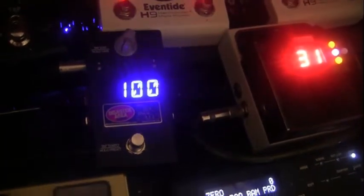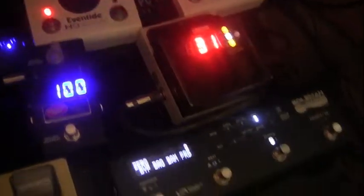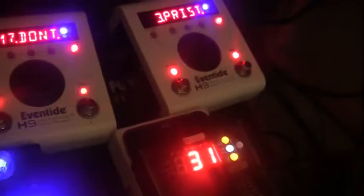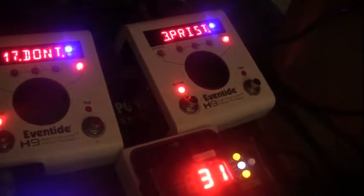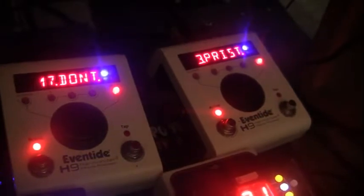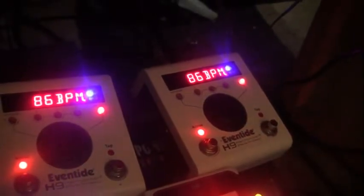Here's the Smart Clock — when I hold the button down it goes to preset 2 and changes the tempo to 86; hold it down again and it goes to 120 on preset 3. I'm going to switch presets to show you: the two H9s are on different presets — one's at 17 and one's at 3. I'll hit the tempo preset and they should both change. There you go — they both switched to 86.